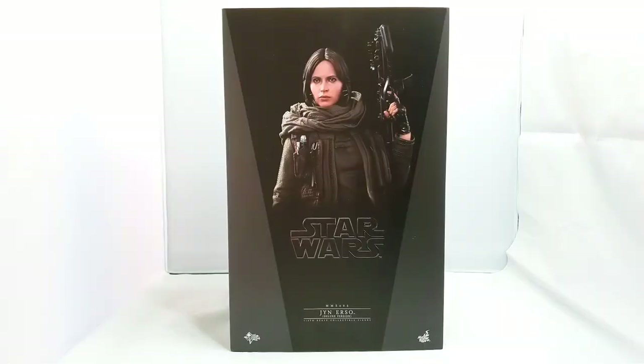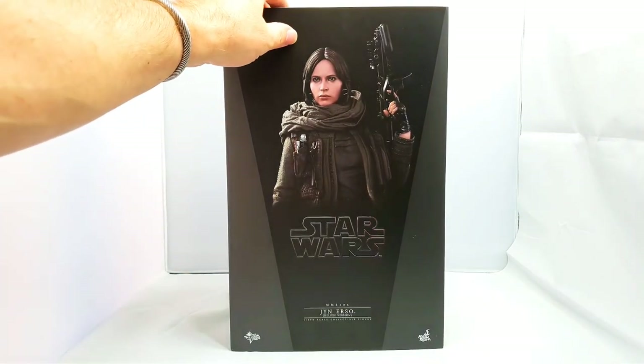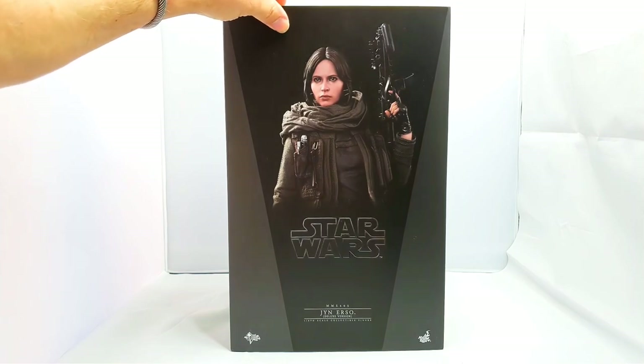I'm not going to show you the rest of the box because this is a standard black box all the way around. It doesn't even have Star Wars written on the top or bottom, and this actually happens to be the deluxe version — it's the MMS 405 deluxe edition.